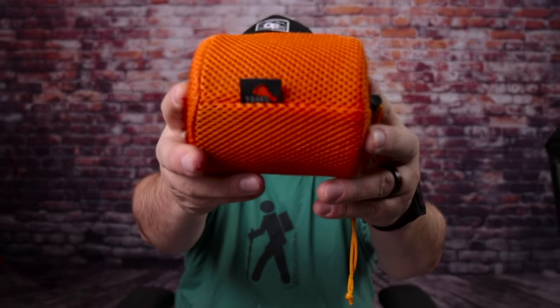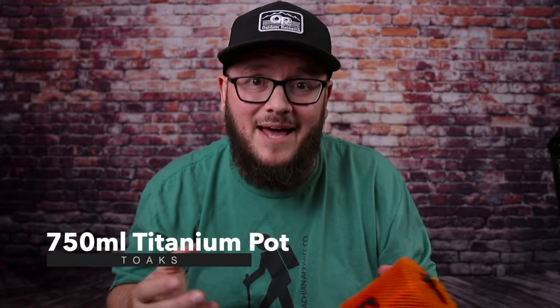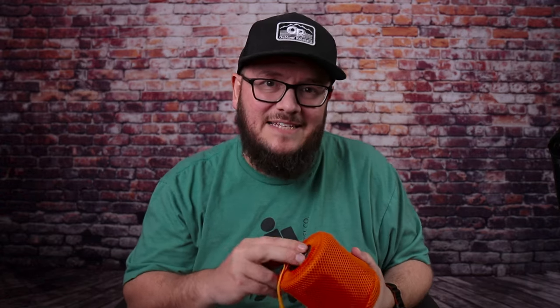Everything is contained inside this little guy right here — this is the Toaks titanium 750 milliliter pot. I love this thing. I've been using it now for two and a half years, and I like it so much that I've tried to replace it but always come back to it. Let's clean it out and get a look at what's inside so you can see exactly what I use in my cook kit.